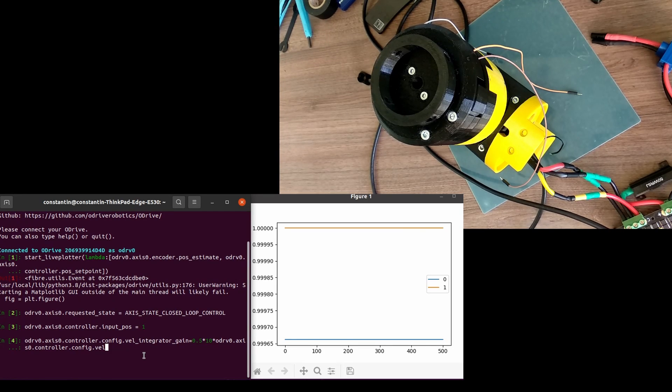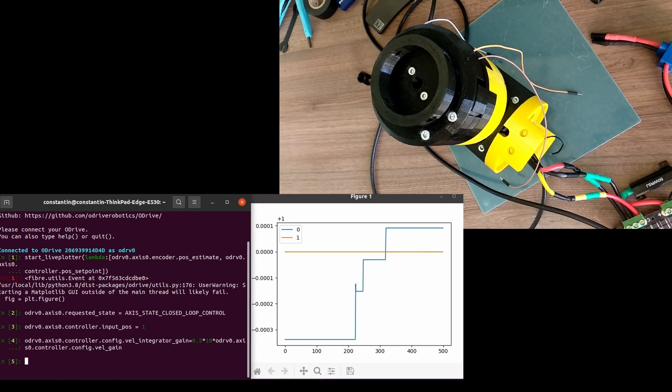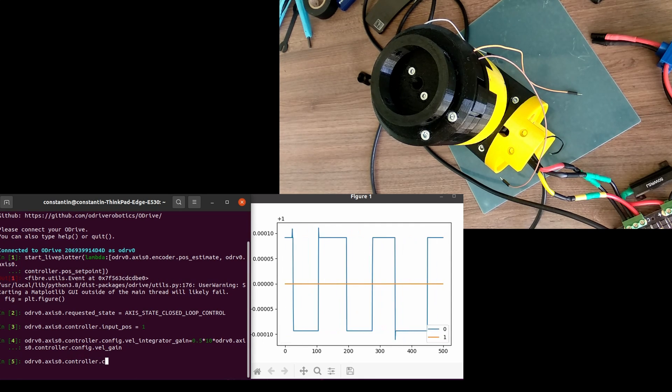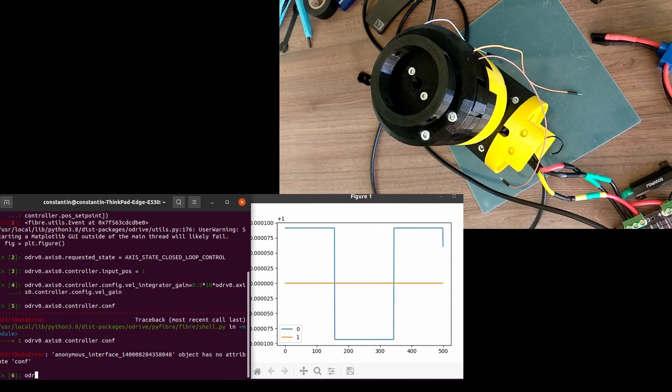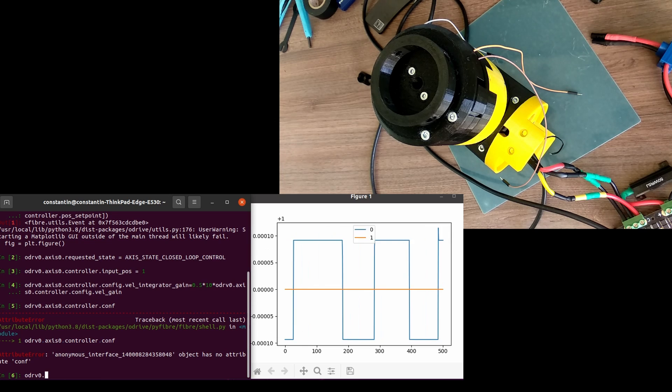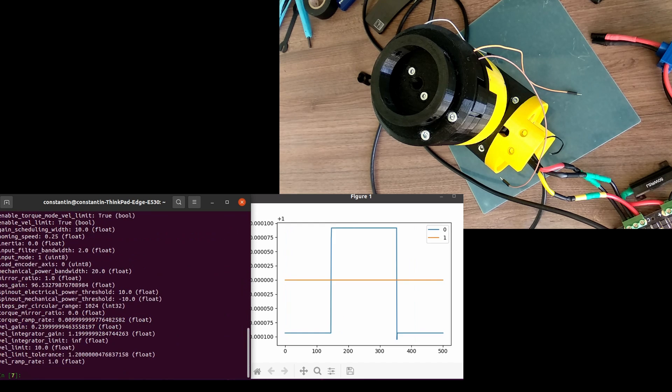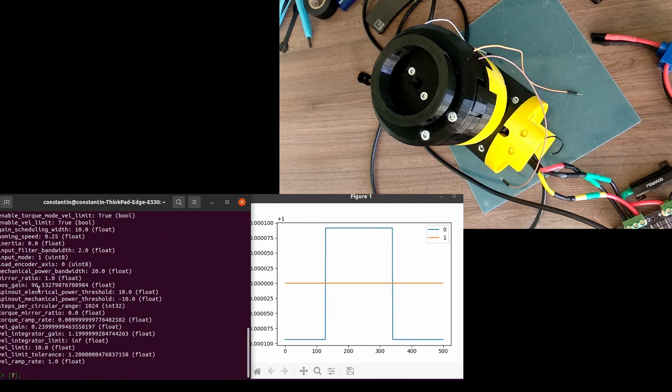According to the ODrive recommendations, velocity integrator gain should be set to 0.5 times bandwidth times velocity gain, where bandwidth is the overall bandwidth of the system. I decided that 10 Hz is a reasonable number for that. So after all these manipulations, the controller parameters are: position gain 96.5, velocity gain 0.24, and velocity integrator gain 1.2.